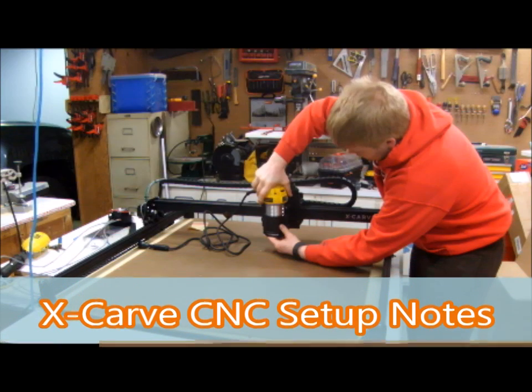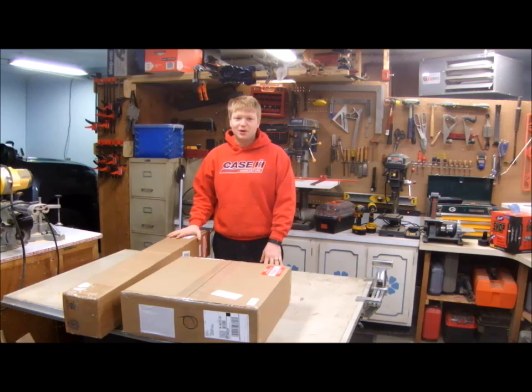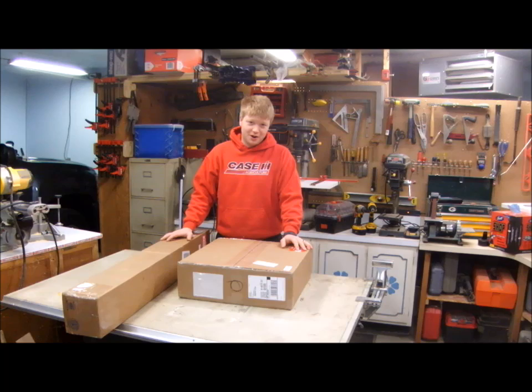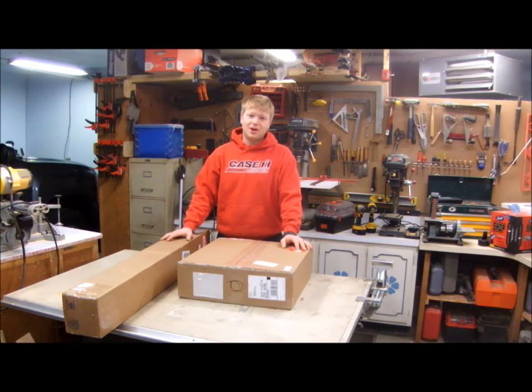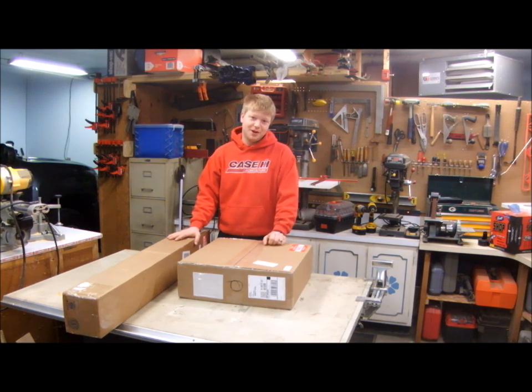Welcome. This video details my notes on setting up a CNC machine. The day I've been waiting for has come. I bought myself one of those X-Carve CNC machines. Now unlike the other people on YouTube, I actually purchased mine, and it took three weeks to get here, so keep that in mind.